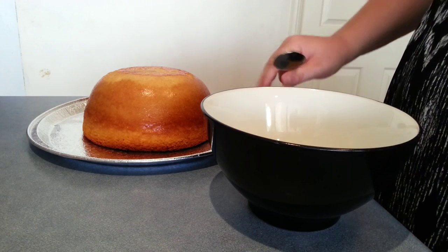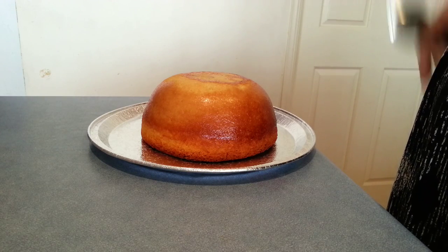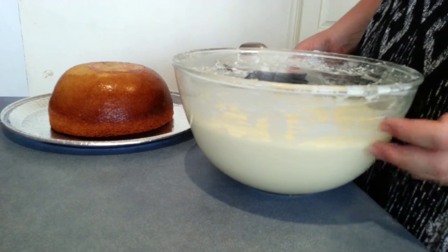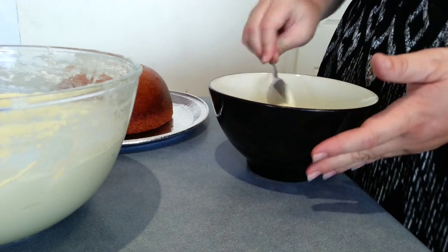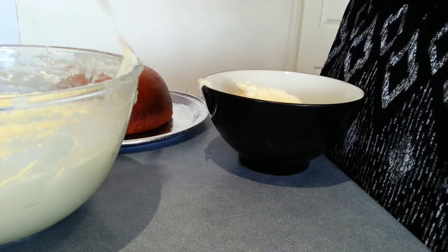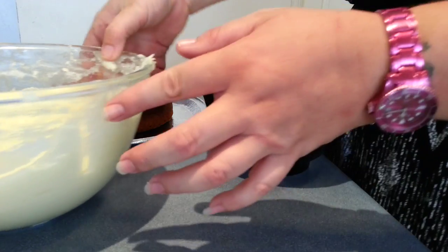Hi everyone, today I'm going to be showing you how to make a very basic lady beetle cake. I have my vanilla cake started from the round Pyrex bowl. I have a bowl of my buttercream recipe and I'm just going to put some of the white into a separate bowl because I have to color some of it red and some of it black. That should be about enough to cover this cake.